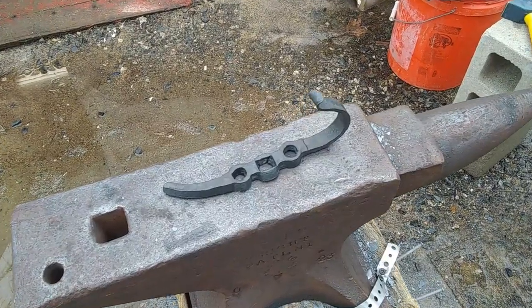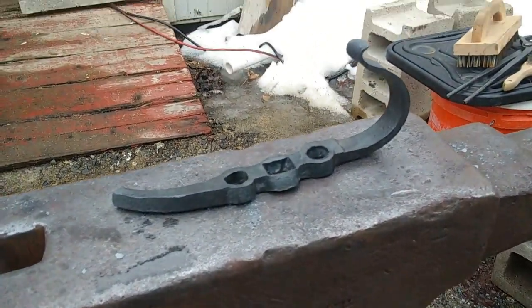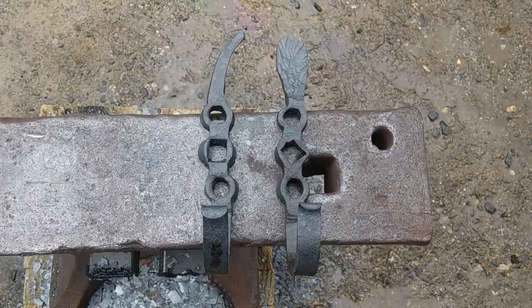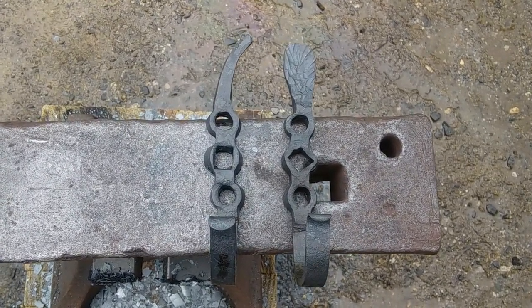And here you have it - we now have a finished hook. I rather like the way the second one came out. It's a little bit different than the first one, but overall I'm fairly happy with both of them. Okay guys, thanks for coming along. Hope you enjoyed it. Please hit subscribe, hit like, tell me what you think. And until next time, take care.